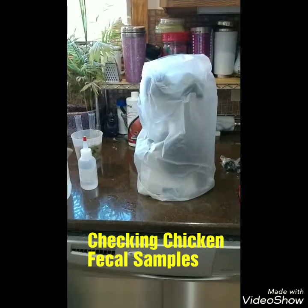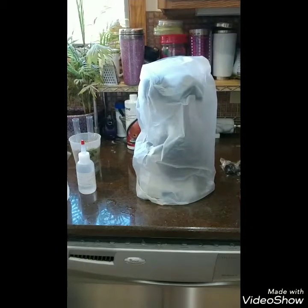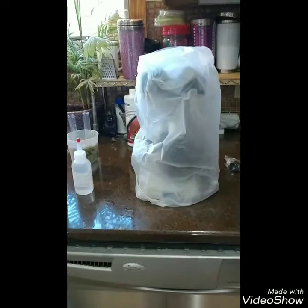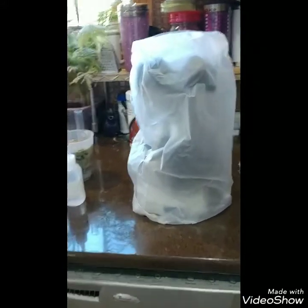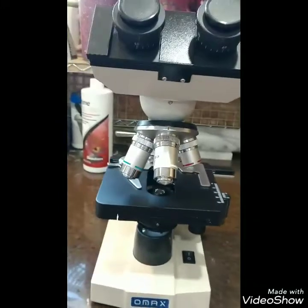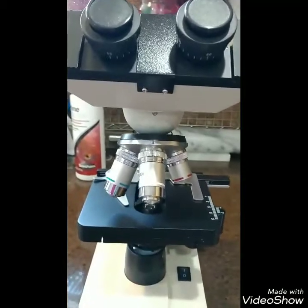Hey everybody, today I am going to talk a little bit about how I check my own chicken fecal samples. I have my microscope here with my cover on, and I actually keep my microscope in a backpack with a zipper on it because it's very important that you don't get a lot of dust in the lenses. So I'm just going to pull my cover off here and it's already plugged in.